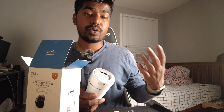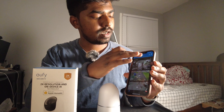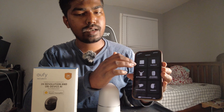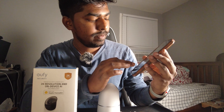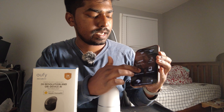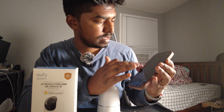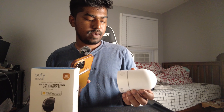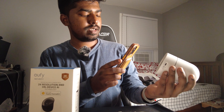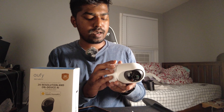I'm going to set this up and show you how it works in the app — how to move everything. Setting up is very easy: you just tap 'Add a Device' in the app and find the camera, which is listed as 'Indoor Cam Pan and Tilt.' You add it to your home, connect by scanning the barcode on the camera, and then press the setup button.